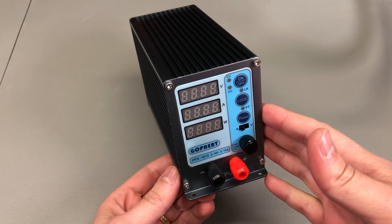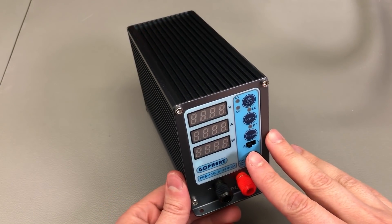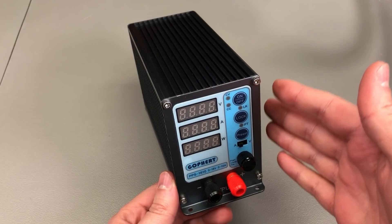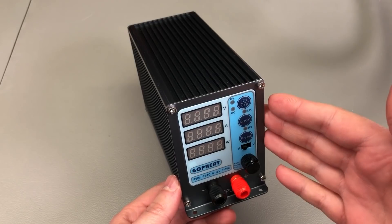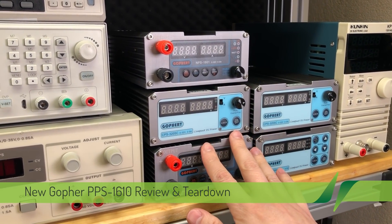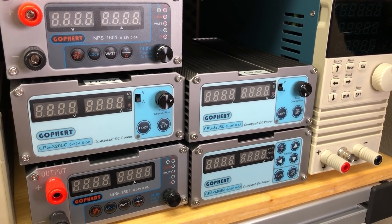Welcome to another power supply review video. Today it's about the Gopher PPS 1610. I'm not sure how new this model is or the exact date it came out, but it should be fairly new. Full disclosure: this has been sent to me for free for the purpose of this review by a seller on AliExpress, so should you decide to order one after watching, there will be a link in the description below.